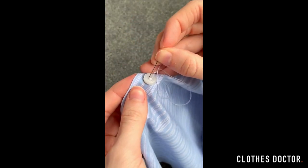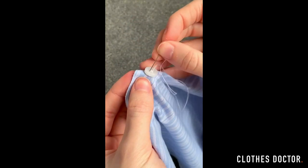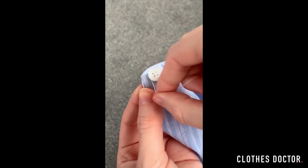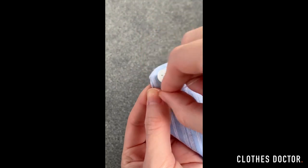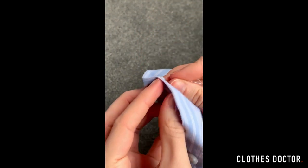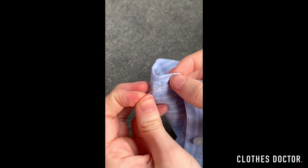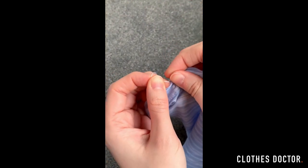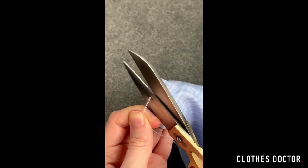When you've done this, go back down through the bottom left hole but don't go through the fabric. Pull this through and then wrap the thread around the button a few times. Then go back through the fabric to the other side. Now you can tie your threads together a few times to make sure it's secure and snip the excess.